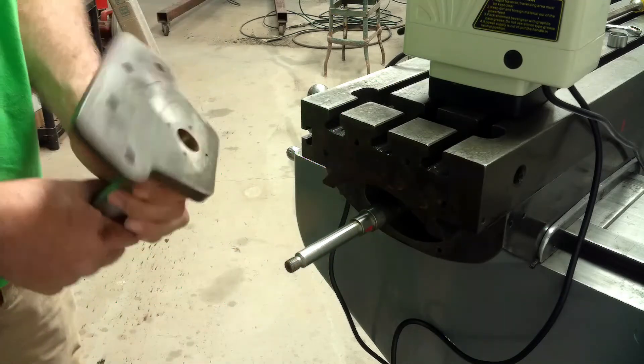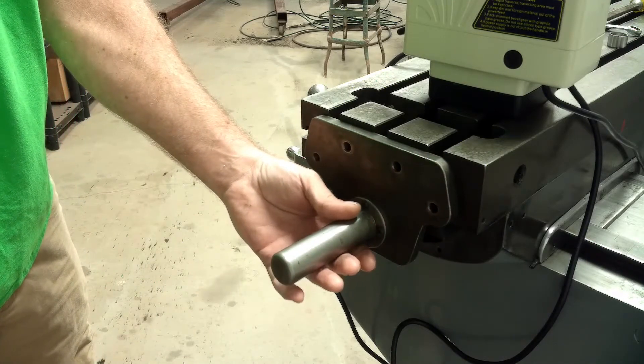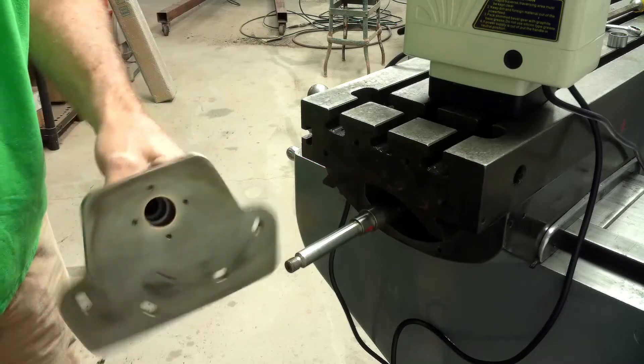If you remember from my first video, there was no crank on here because it was used in production. So I just had this cover made for the lead screw — a little bushing in there. Pretty nicely made piece, but it's useless to me.